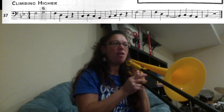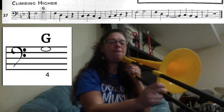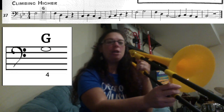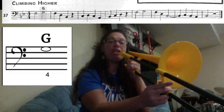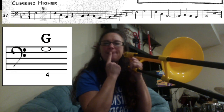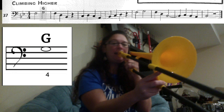We're going to learn how to play song number 37, 'Climbing Higher,' for the trombone. On this page we have a new note — the new note is G4, so it's fourth position, right past your bell, just like a D4. If this is your D4, your G4 is higher. You're going to push your air a little bit harder to get the higher sound and make your hole in your mouth a little smaller.